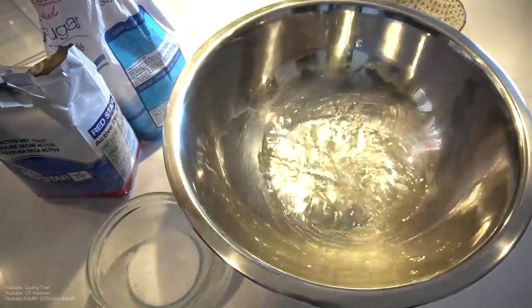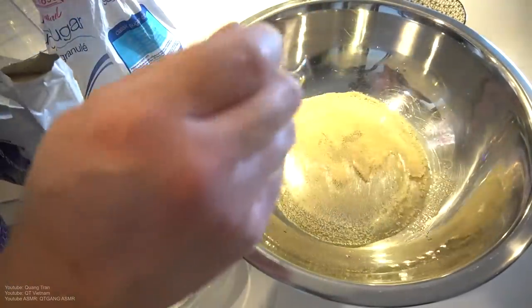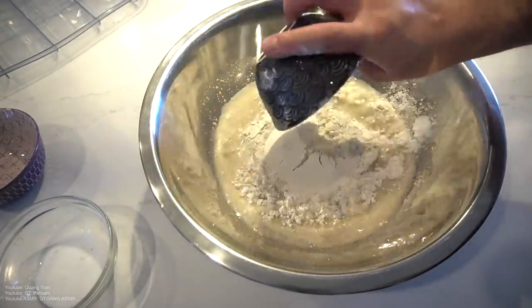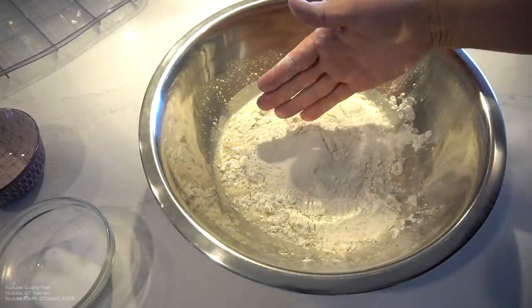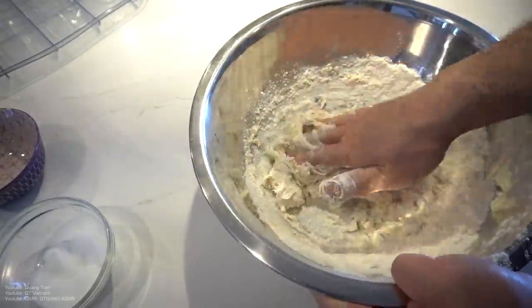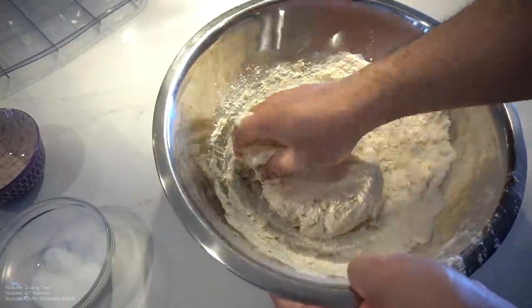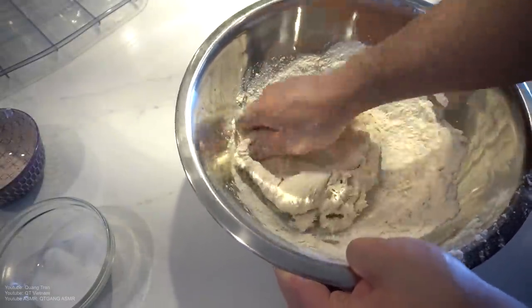Pizza dough time. One cup warm water, one tablespoon of active-dried yeast, one tablespoon of sugar. Let this yeast activate. See all this beautiful foam there? Yeast activated. Two cups of flour going in, plus a teaspoon of salt. Take that beautiful clean hand of yours and get into it real good. We're looking for a nice medium texture dough — not too soft, not too hard. We're going to knead this for about 20 minutes.